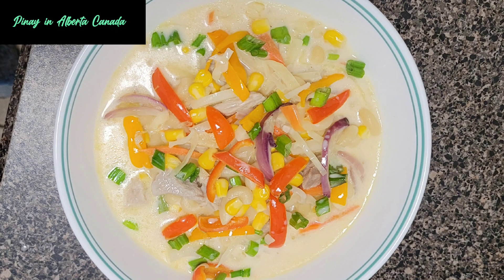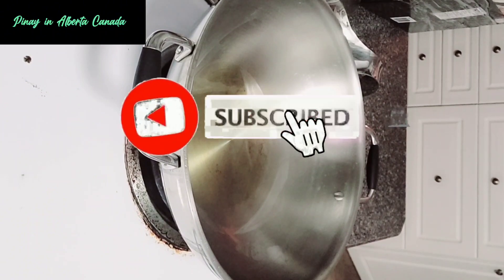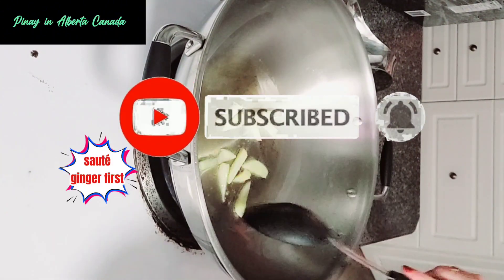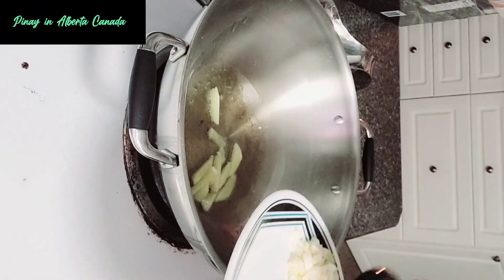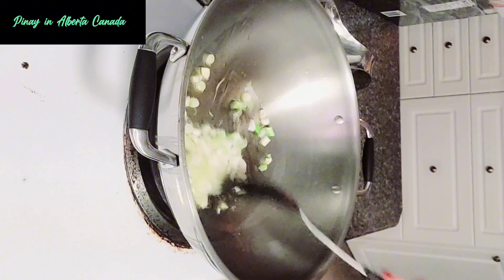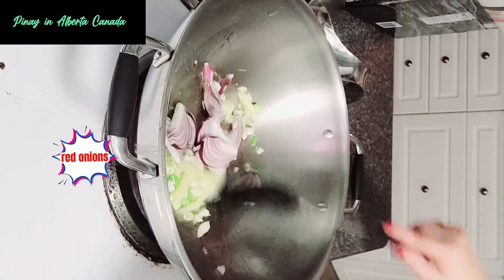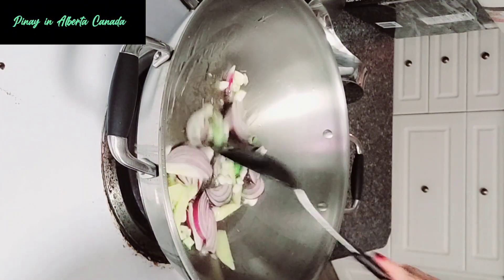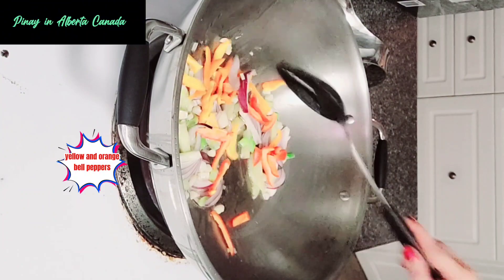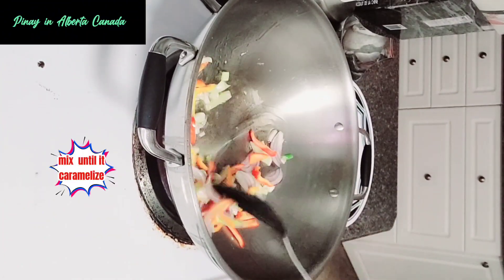Pork Macaroni Soup. Add oil into a heated pan. Sauté ginger first, then garlic and spring onions. Add red onions, then yellow and orange bell peppers. Mix until it caramelizes.